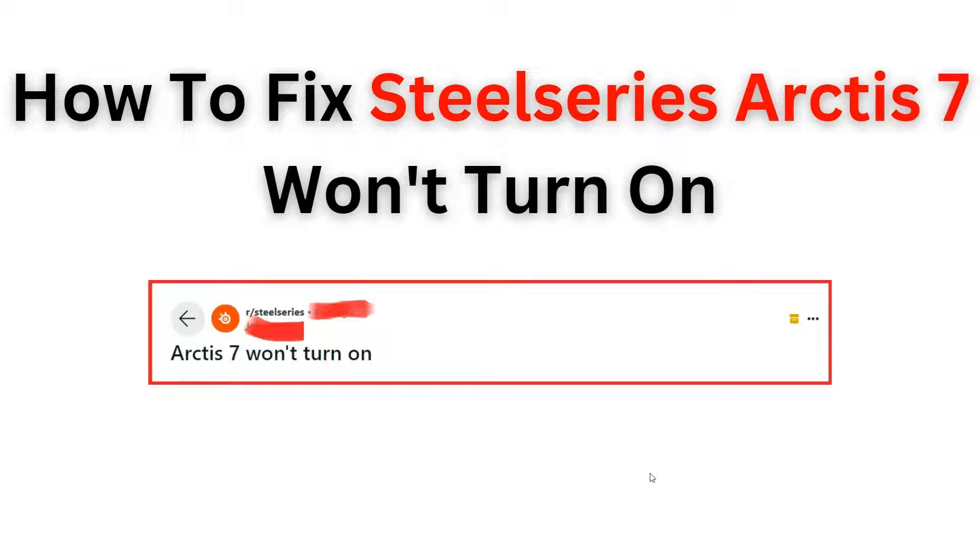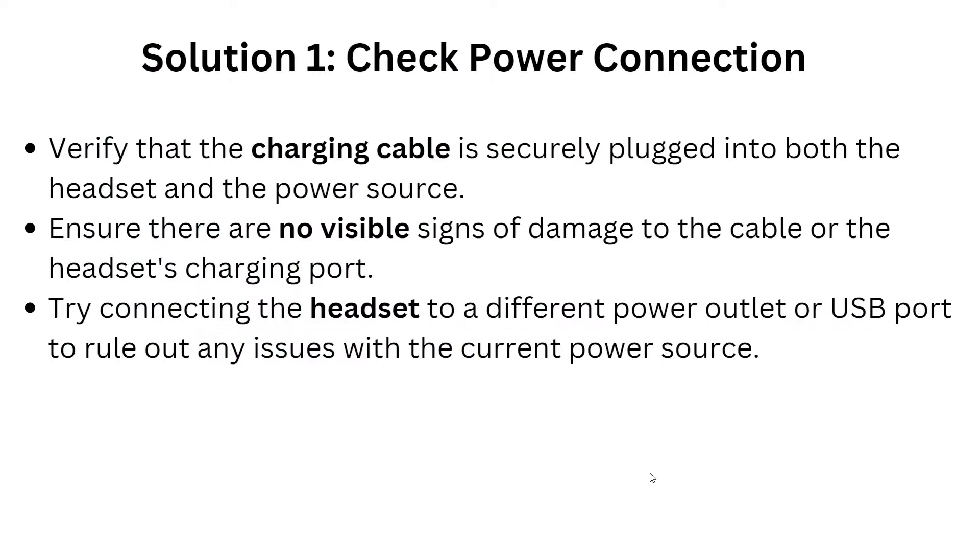Welcome back to the YouTube channel. In this video we will learn how to troubleshoot and fix the issue of a SteelSeries Arctis 7 headset that won't turn on. Follow this step-by-step guide to identify the problem and implement the necessary solution to get your headset up and running again.